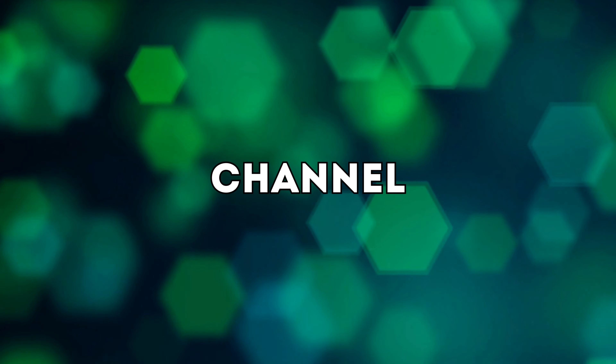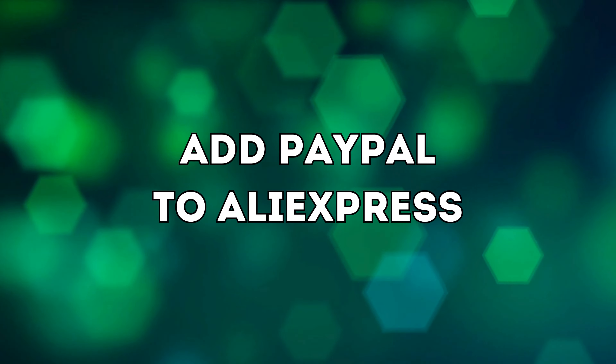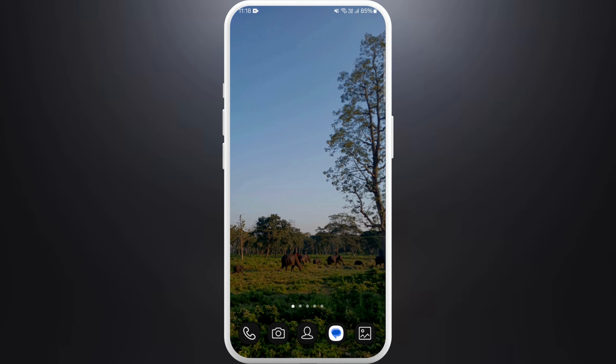Hello everyone, welcome back to our channel. In today's video I'm going to show you how to buy from AliExpress using just your smartphone. It's super easy and I'll guide you through the process. Let's get started.